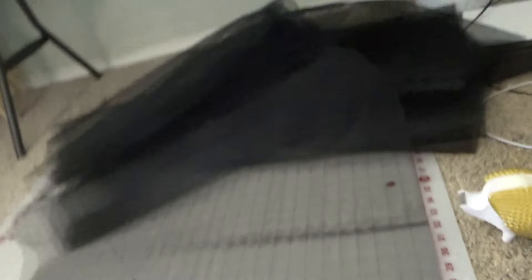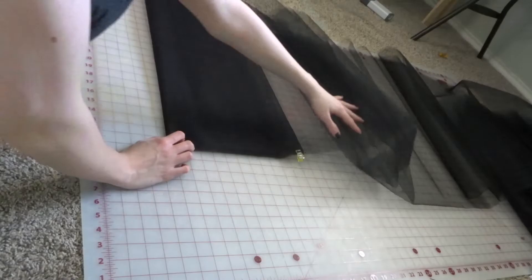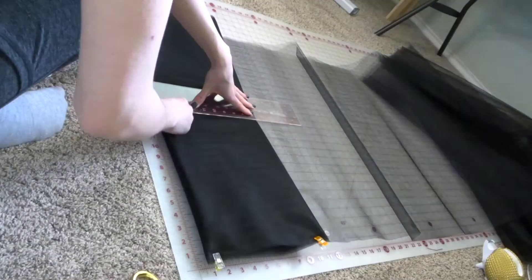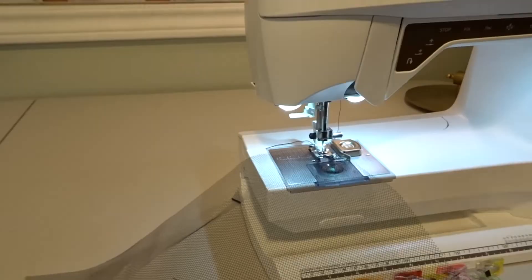Then it was time to prep the netting for the petticoat. I measured out my fabric by taking the circumference of the skirt and multiplying it by 3 to 4. Then I clip and flip the fabric to make this little bolt that I can cut through. For the Slytherin dress I didn't think of doing this — it took forever to cut everything by hand. This was way faster and I got much more even pieces, so I totally recommend doing this.